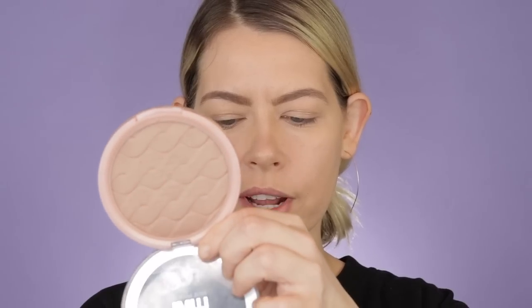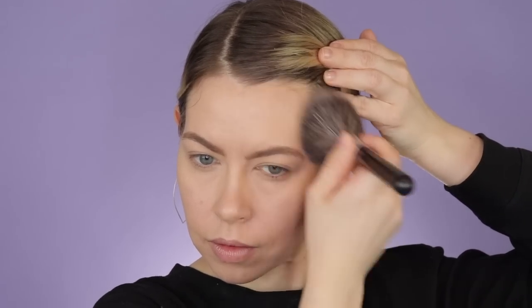Now that the foundation has had a chance to set and settle in, I'm going in to bronze. Today I'm using the L'Oreal True Match Lumi Bronze It in 01. Then I'm going in with my Japanese brush — this is a 716, I get these from TJ Maxx and they're like seven bucks. I'm also going to use a 722 from TJ Maxx for blush. Really nice brushes — they're synthetic.